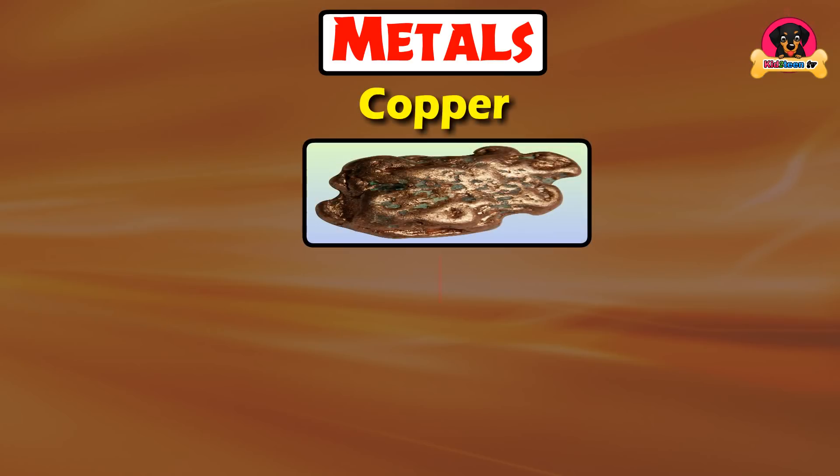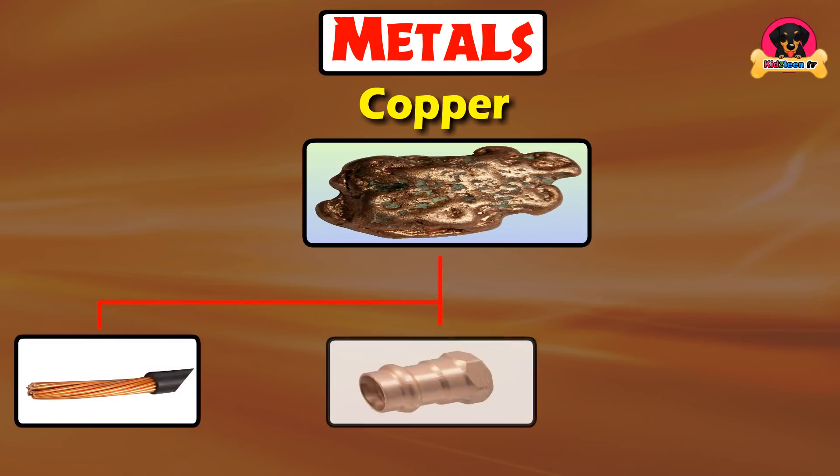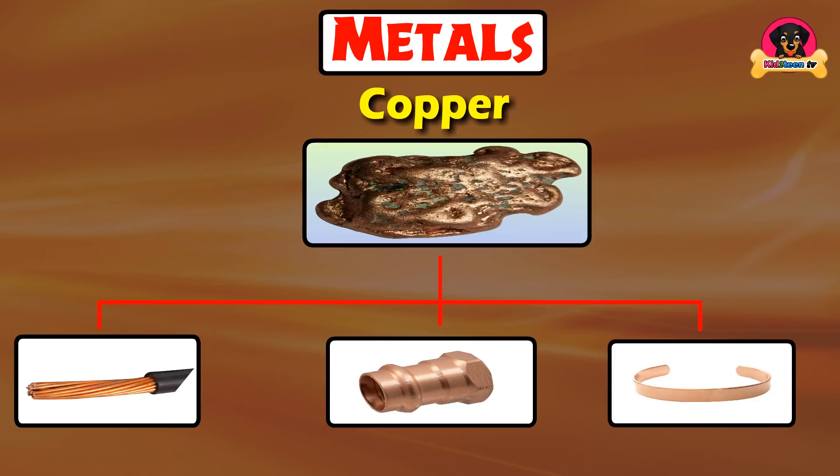Copper is used for wires, tubes, and bracelets.